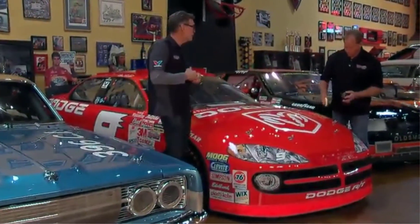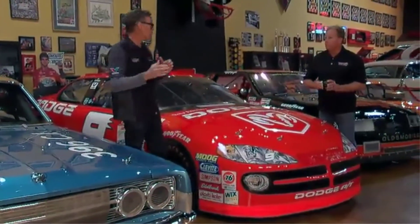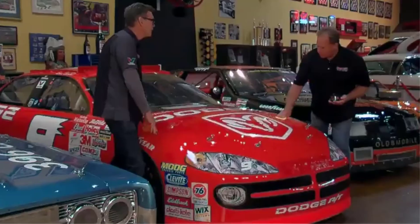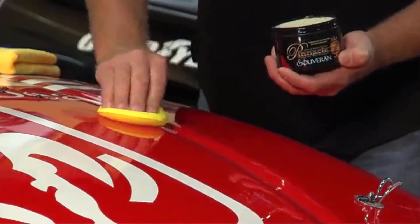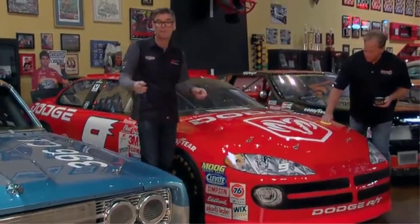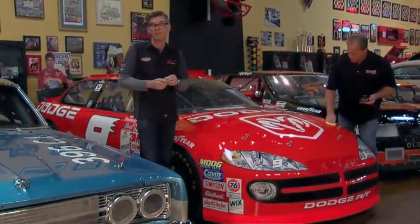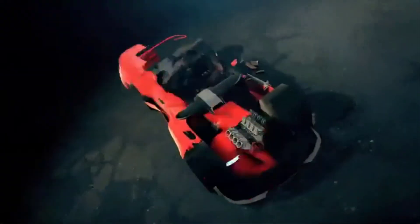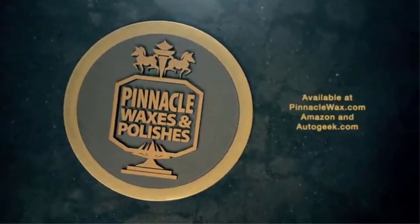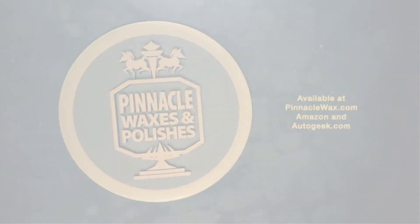Apply it and your car will be dressed to impress in no time at all. The Pinnacle Natural Brilliance Sovereign Paste Wax comes in an 8-ounce jar, which can last for up to 30 applications. Using it is easy — the wax's buttery texture makes it easy to apply, buff in, and remove with any towel. Another added benefit is that you can use this wax on some parts of your car's interior as well.